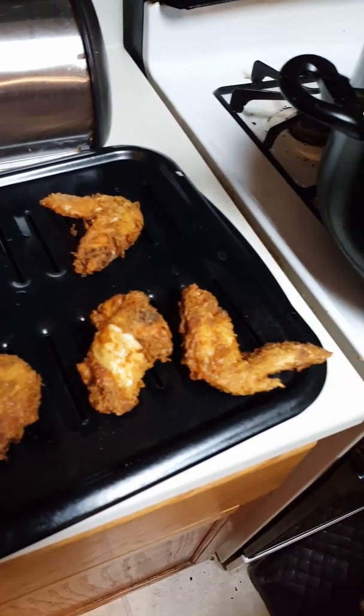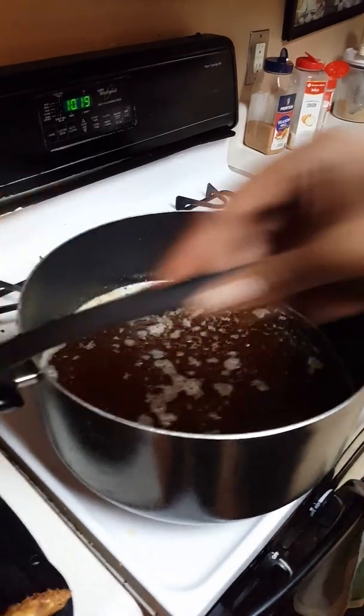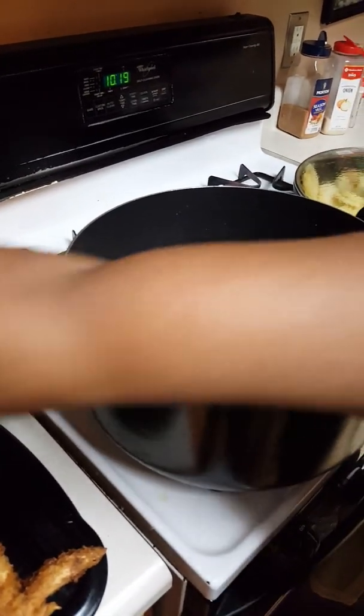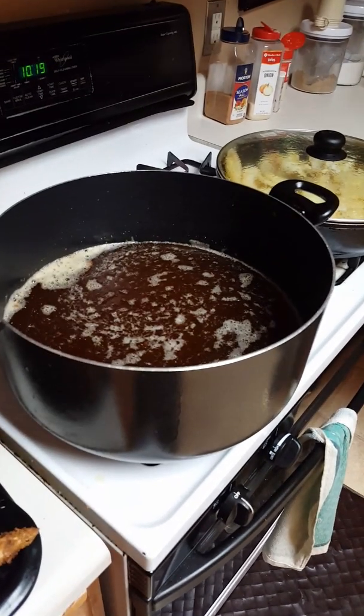I might have my husband try one of these for the camera. Would you be willing to do that? Oh yes. Okay, I'm going to dirty it up ahead again.